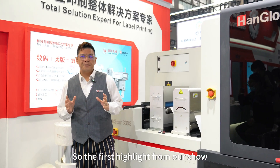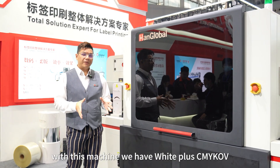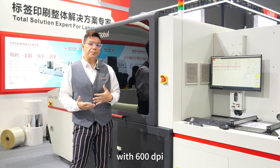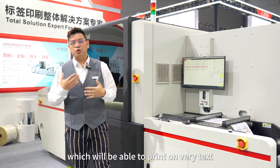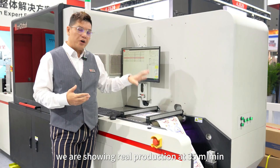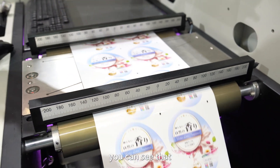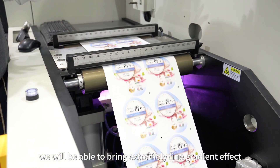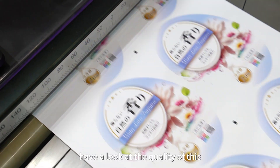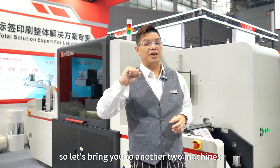The first highlight of the show is the LASDA 330S 7-color. With this machine we have white plus CMYK and OV with 600 dpi, which will be able to print at 35 meters per minute. You can see we are able to print extremely fine, brilliant color and QR codes. Have a look at the quality of this.